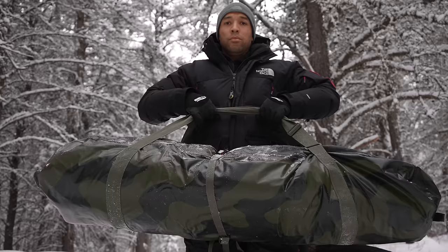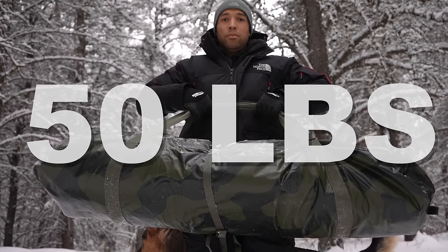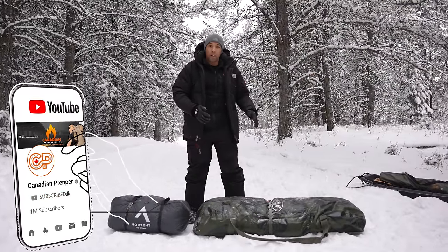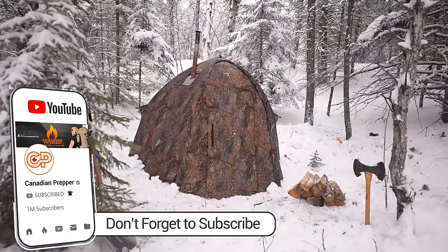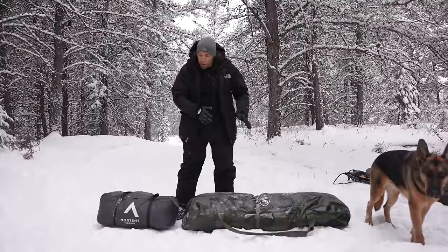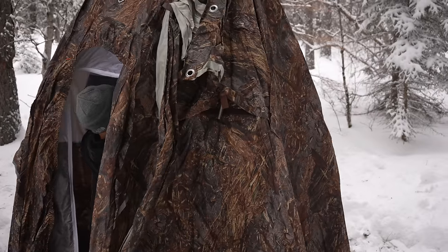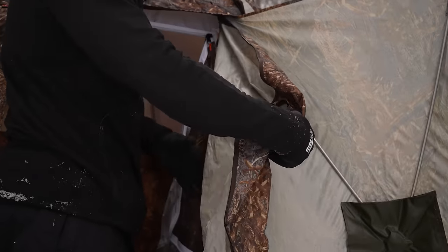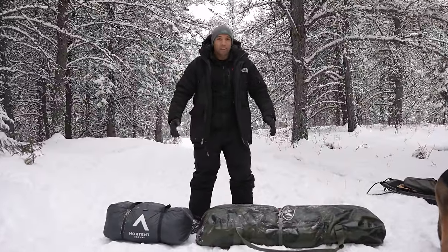Now the Russian Bear tent is 50 pounds — that's pretty heavy. This is not something you're going to be backpacking in; it's primarily for people who are bringing it in on a quad or a snowmobile. They basically thought of every single thing with this tent — it's overbuilt, incredibly durable, and incredibly easy to set up. So for that extra 35 pounds over the Gamay 6, you're getting ease of setup, more amenities, and more durable materials. Let's go set up the Russian Bear tent and see what it looks like.